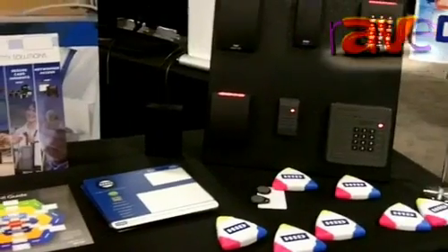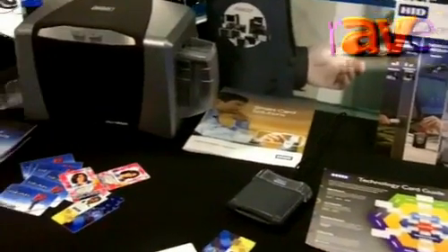You can find all these products and how they interconnect, and a lot of really good information on them, if you visit our website at www.HIDGlobal.com.